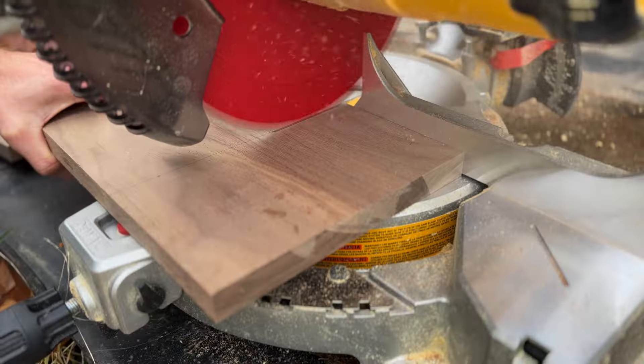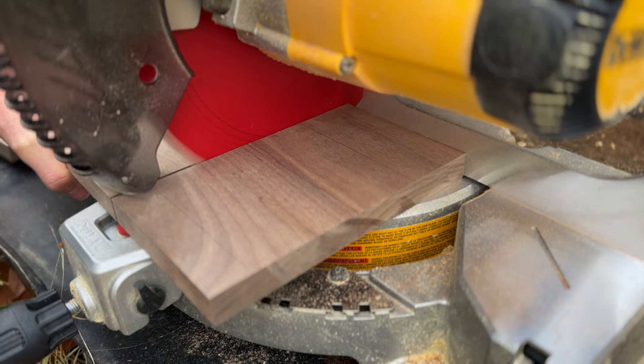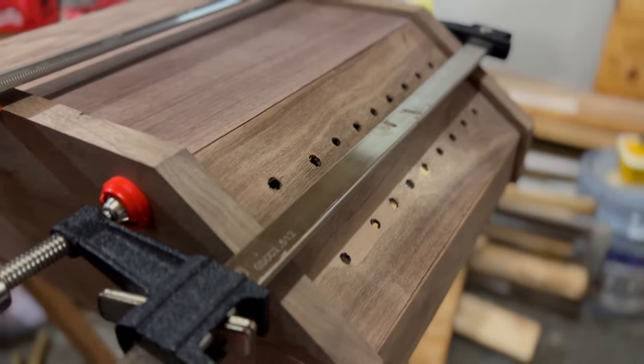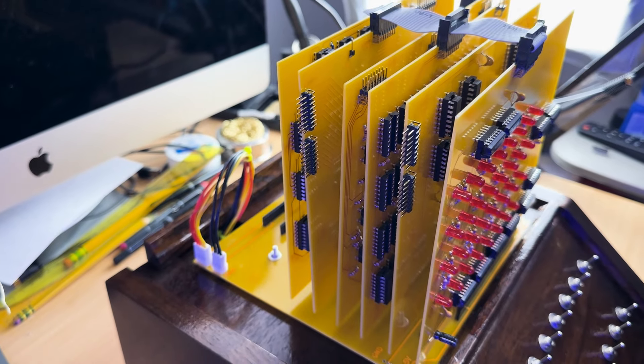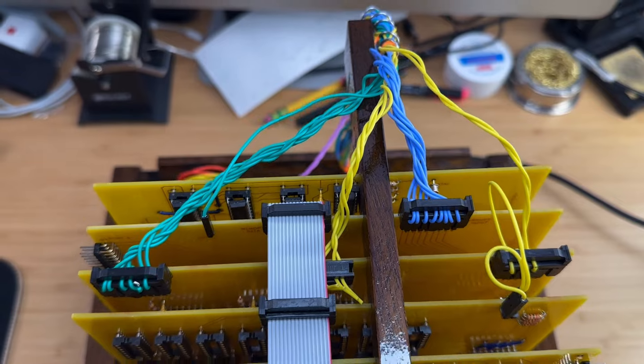Hello and welcome back. In the previous video we completed the construction of the enclosure for the Mark 8 mini computer, and we left off by drilling holes for the backplane. In this video we will install the computer into the enclosure, but before we do that let's go back in time to when we started testing and debugging the computer.